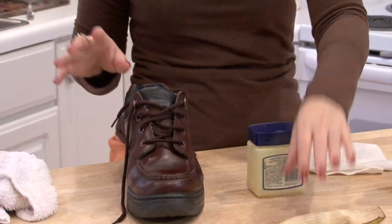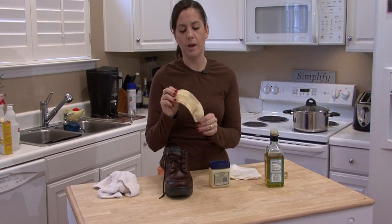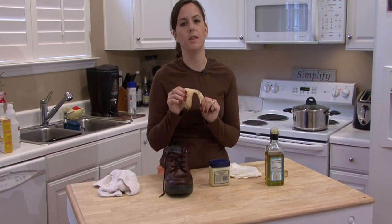Next, you can grab a banana peel if you have one. A lot of shoe polishes contain potassium — that's one of the main ingredients.